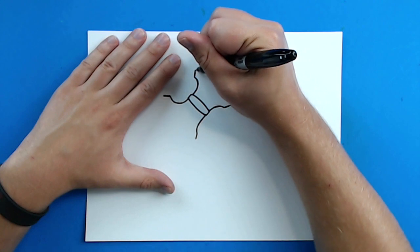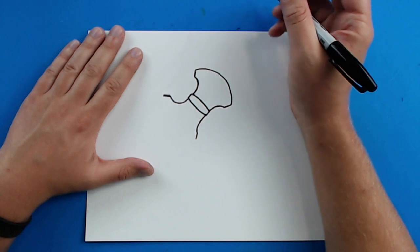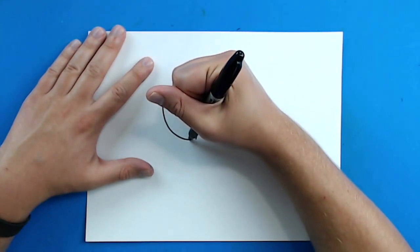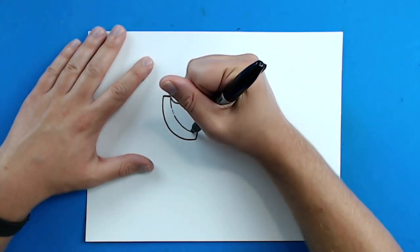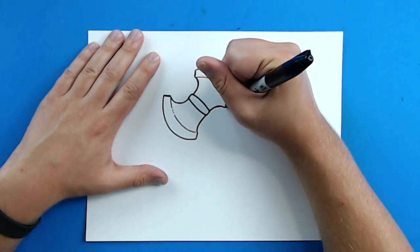Starting right here, I'm going to draw a line that just kind of curves all the way around here. And then I'm going to draw a diagonal line right here, and then the same thing over here. Then I'm going to make like a little broken line like this, and then I'm going to do the same thing on here.